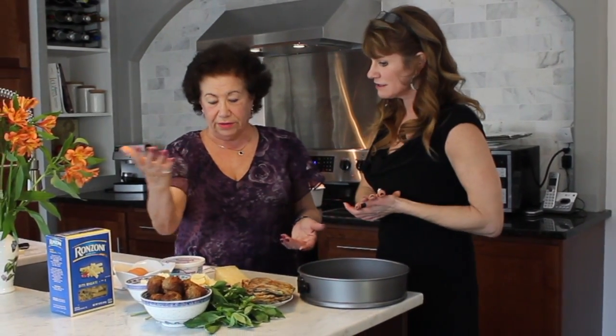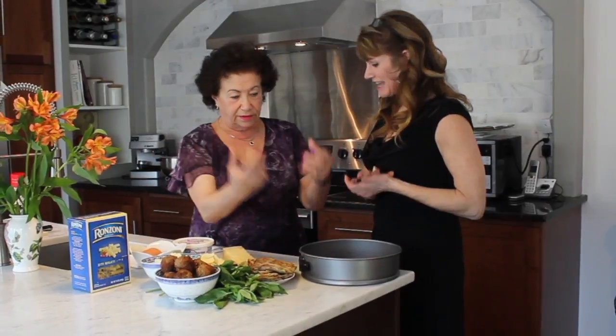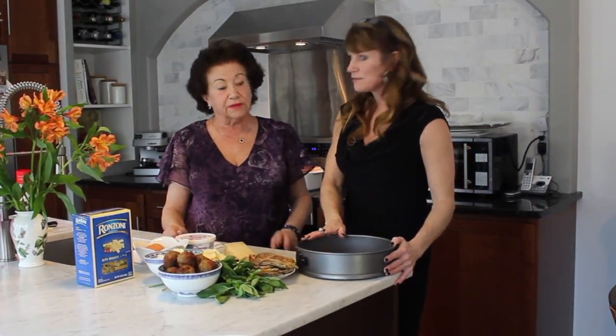I'm so excited about this. It's eggplant, rigatoni, meatballs, mozzarella, ricotta, eggs — all mixed together and made in this mold. And then we slice it up and we serve it like a piece of pie. It's absolutely, absolutely gorgeous.